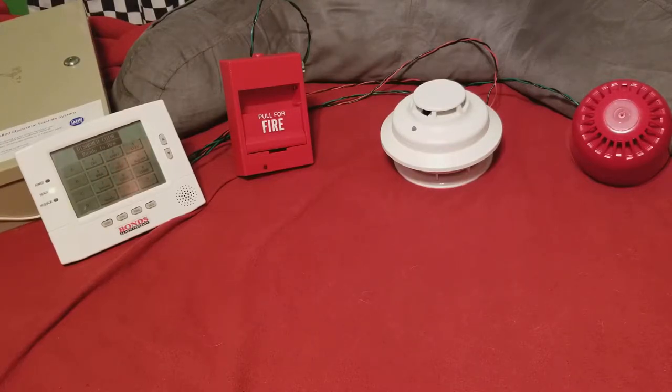On the right of that is the 2W-B with the Chubb sounder base. And to the right of that is the GE-AS363, which is going to be your burglary sounder.